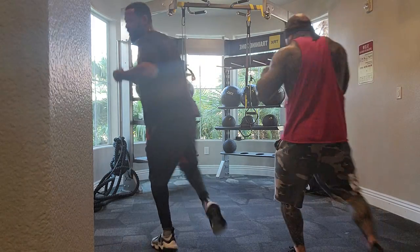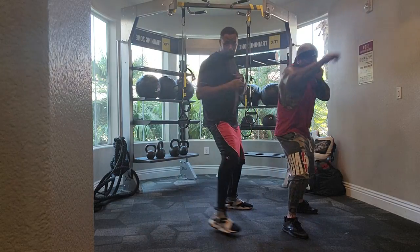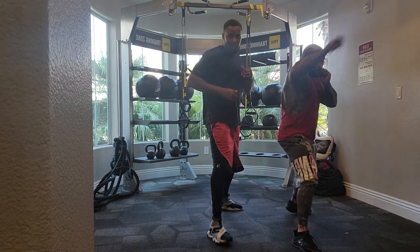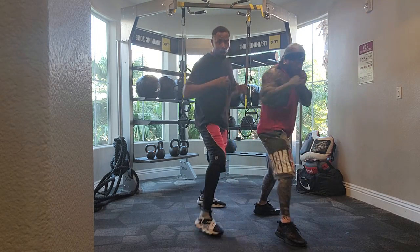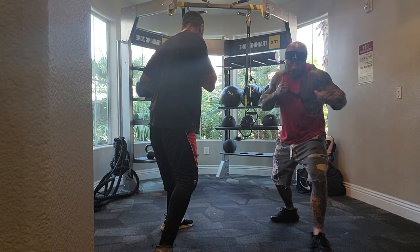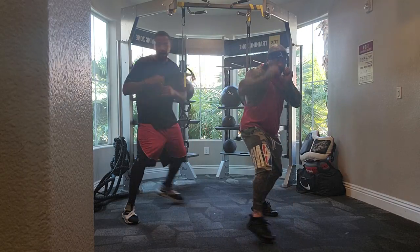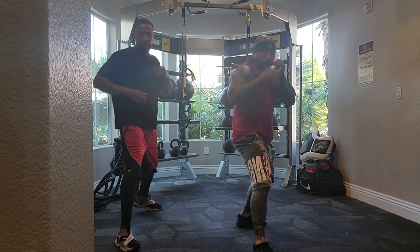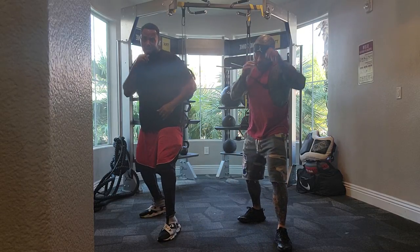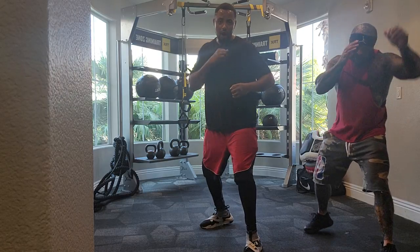Right, right. Left, left. Right, right. Forward, forward. Back, back. Hard switch. Forward turn. Good. Back turn. Hard switch. Left. Forward, forward. Switch back. Forward, forward. Right, right. Forward, forward. Hard switch.